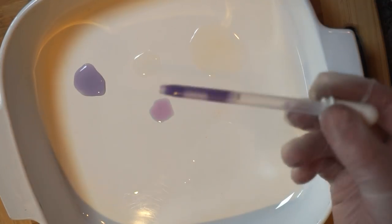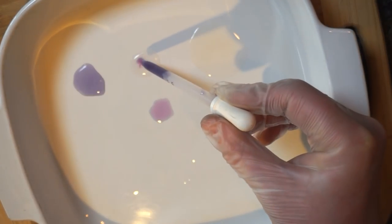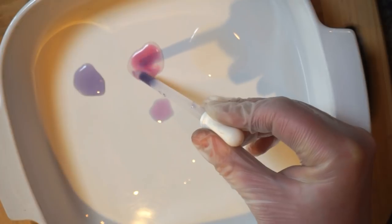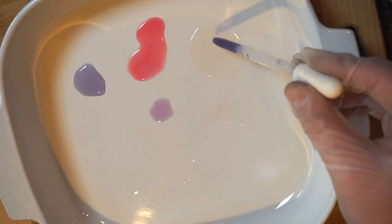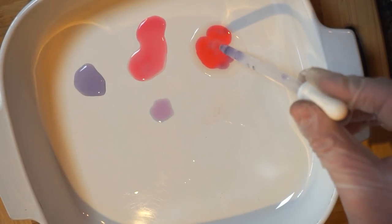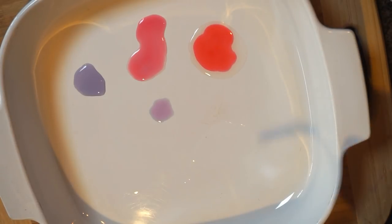Next, we're going to mix our cabbage juice with lemon juice. And you can see that it goes a pink color. And if we mix our cabbage juice with phosphoric acid, it goes an even more intense pinky-red color.